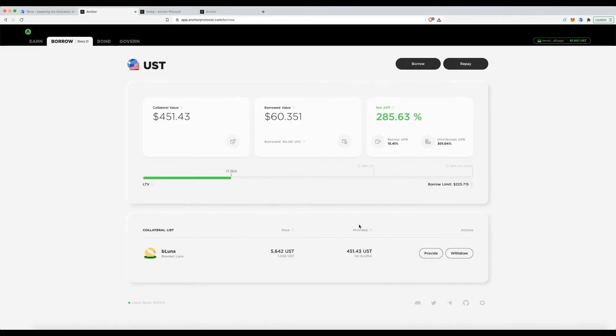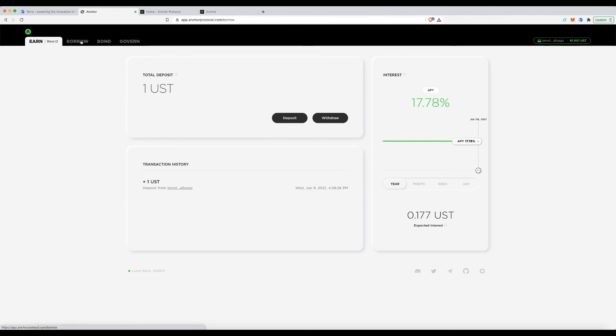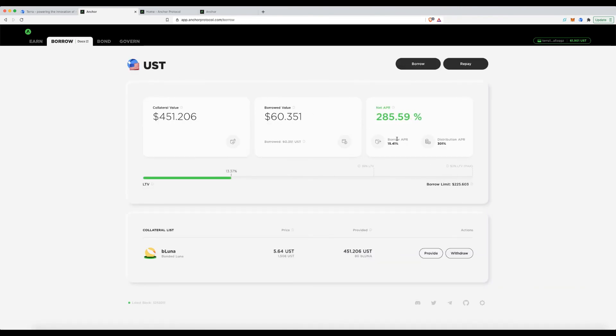There we go. Looking at the overview: I've borrowed $60, provided 80 bLUNA as collateral, the current Luna price is $5.64, and my liquidation price is $1.50.